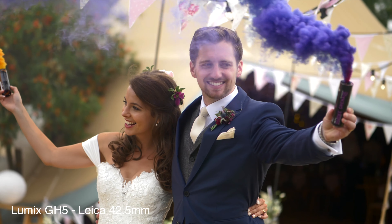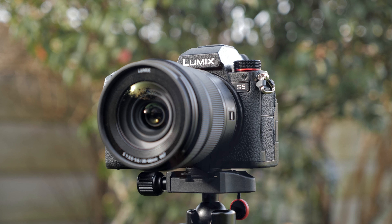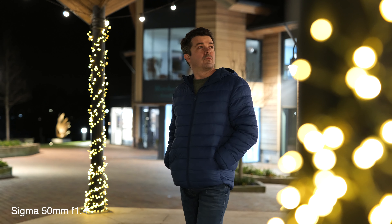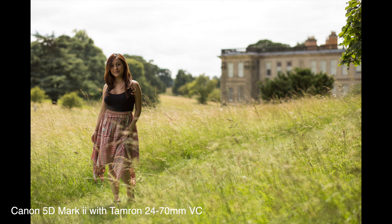So if I was so happy with the GH5, why am I now switching to the Lumix S5? One of the main reasons is that because it's a full frame sensor, I can more easily get a cinematic look, and on top of that the bigger sensor will help me get much cleaner results when shooting in low light. I also wanted a single unified camera system for both photography and video — up until now I'd been using the GH5 for video but still preferred the look from my 5D Mark II for photography.